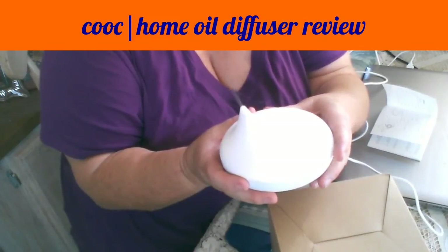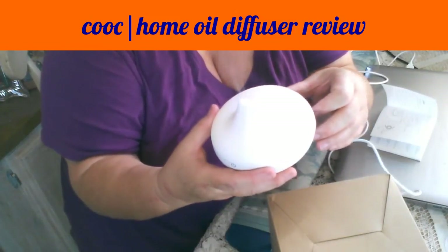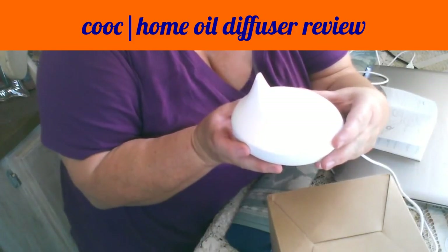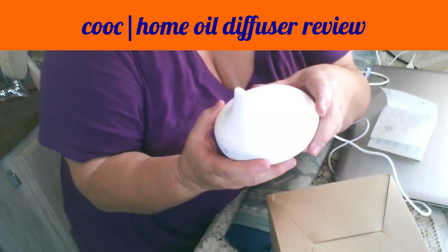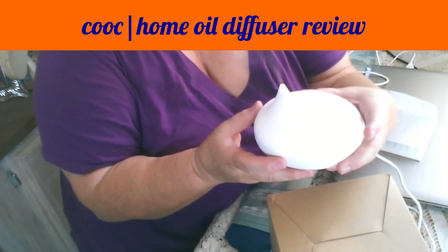Normally I would have this on a dresser or on my desk, but away from the electronics. This is COOC — please look in the description bar for the link to buy this. If there is a discount code, you'll find it right next to the link, so don't forget to use it. I'm pretty sure they've provided one.